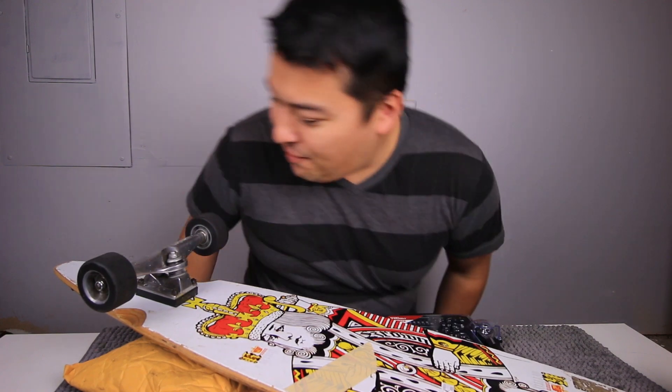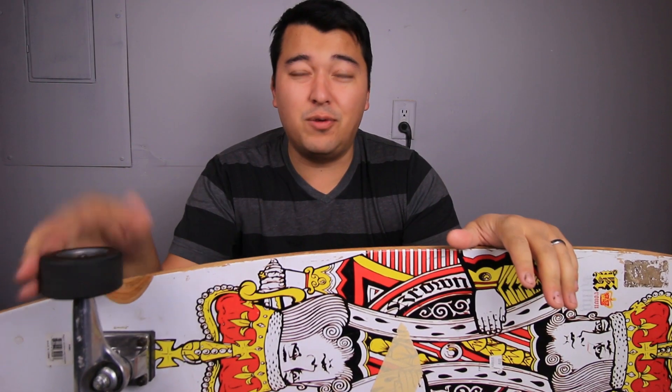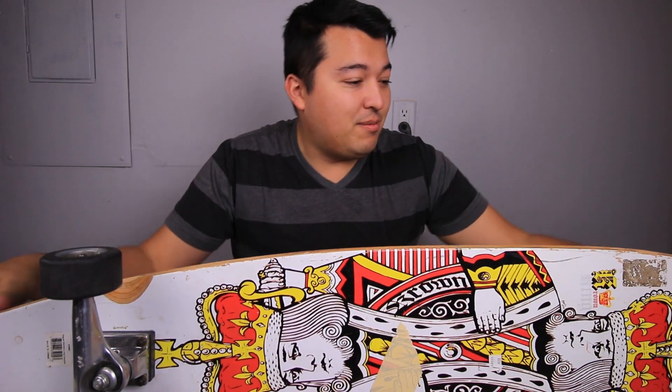Hello guys, welcome back to another video. Today's video is mainly going to deal with this long skateboard from Goodwill for five bucks. It's actually a really good longboard. It's pretty beat up, but I think we got something interesting on here.